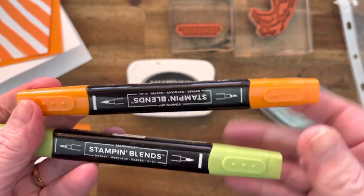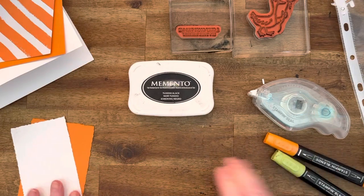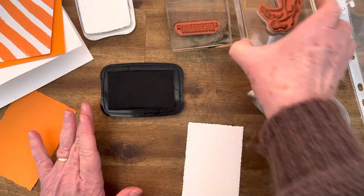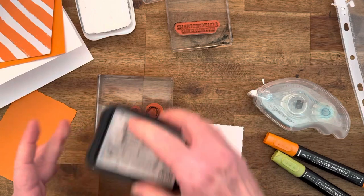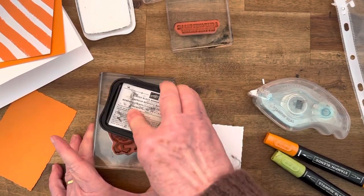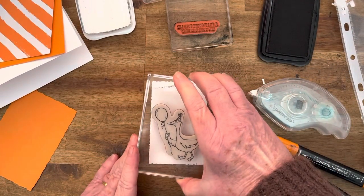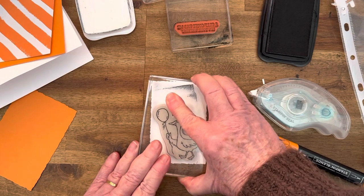I've got the Pumpkin Pie dark blend and Granny Apple dark markers. I get the Memento ink — it's a bit big for my hand so I just tip it upside down and stamp all over. I've got it nicely stamped, and I'm just going to put the goose down here without rocking it.